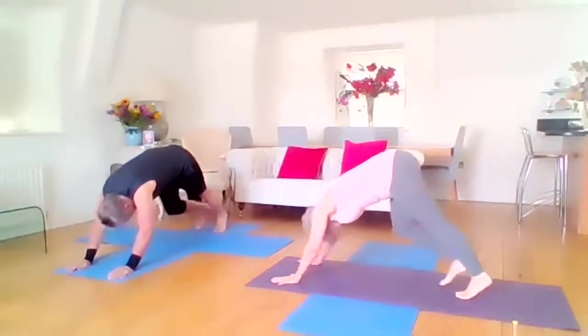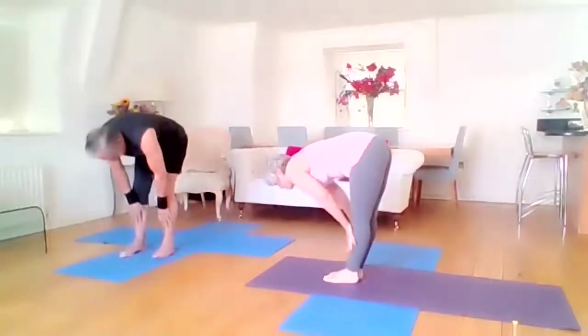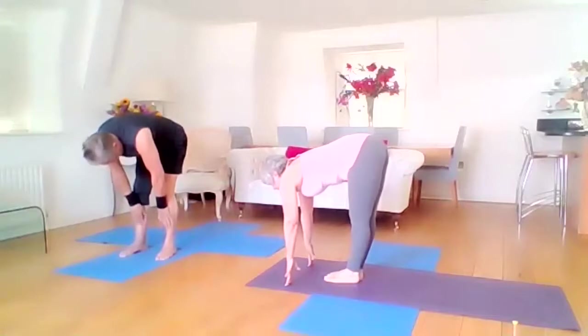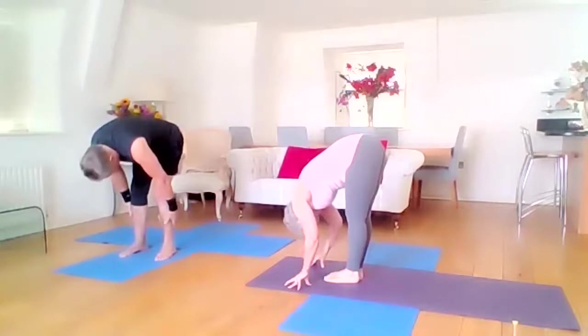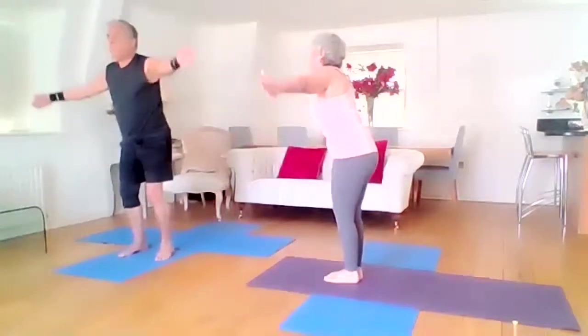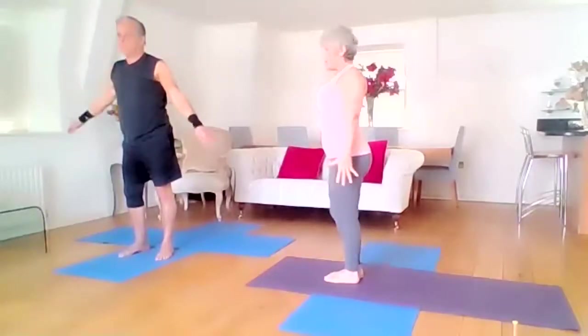Walk your feet forward, final extension, either hands on shins or hands on mat, lift the gaze, micro bend the knees or deeply bend the knees, take your bow, bend your knees, inhale the arms all the way up and exhale back to standing.